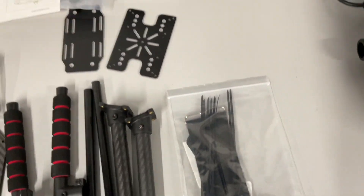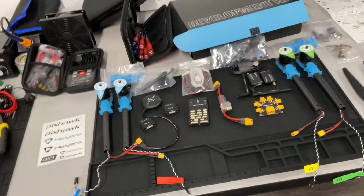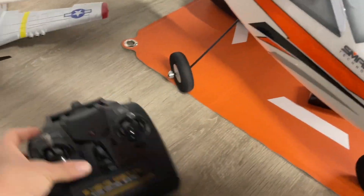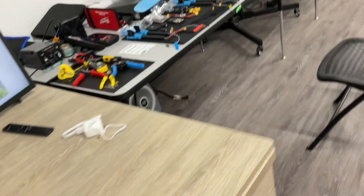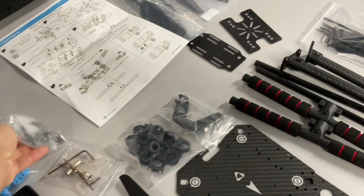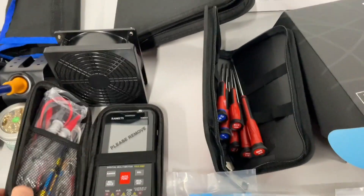Once we put it together, we'll download Mission Planner and ArduPilot — we'll use those for the interface. We'll also see if this controller can be programmed to run it, or we can run it through the computer as well. We've got some tools here to help us put it all together. They gave us different screws, a few tools are included with the kit, and I've got a few extras we can work with.